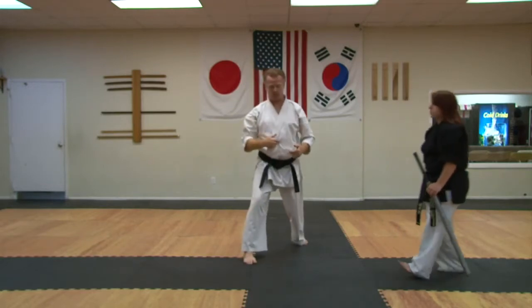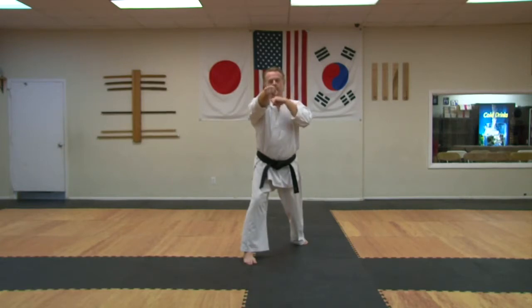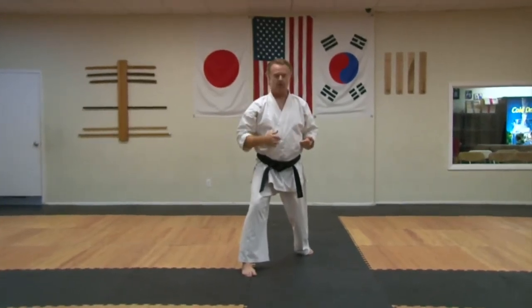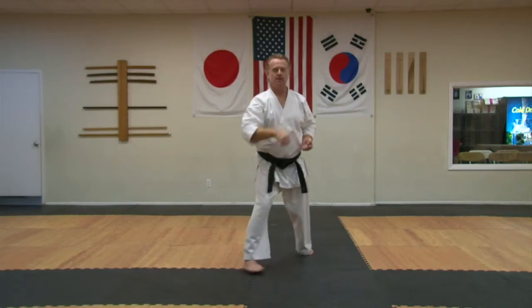Finally, with Basic 1 we punch at the solar plexus. With Basic 2, we punch at the philtrum. So as you do Basic 2, if you look in a mirror, your nose should be sitting right there. With Basic 1, your fist should be right in the middle, not here, but in the middle and at the solar plexus. Thank you very much, Sensei Ashley, and thank you for watching.